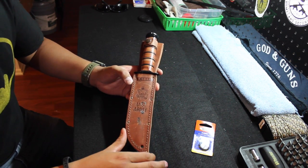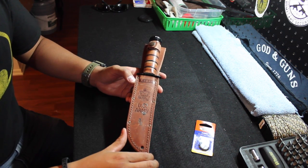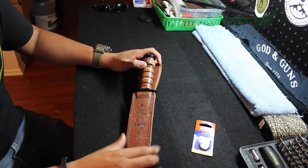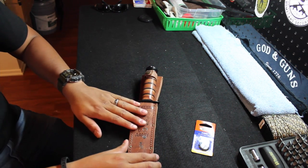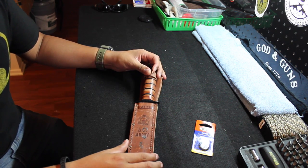Everybody who knows anything about me knows that I'm a big advocate in buying local. I love to invest in my country, so I will continue doing that as much as I can. They make this specific knife for multiple branches of military like the Marine Corps and the United States Army.